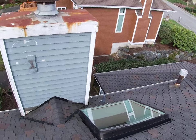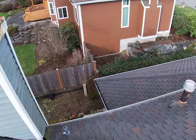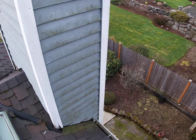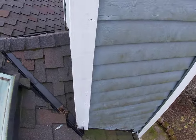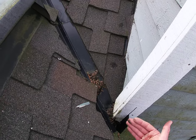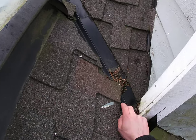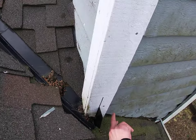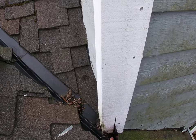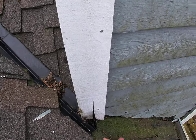Here we have another skylight. The good point to mention here is about this chimney. I want to add a point about this small piece called kick-out flashing, which is like an L-shape coming here and acting as an obstacle for water, so water doesn't penetrate behind it. When water comes down from this valley, it hits this kick-out flashing and comes directly down.